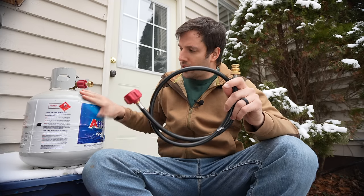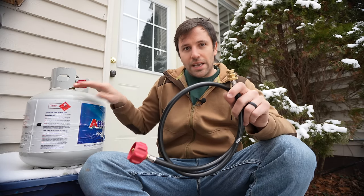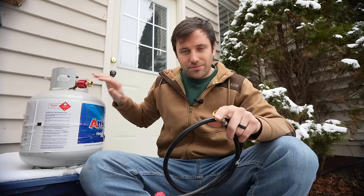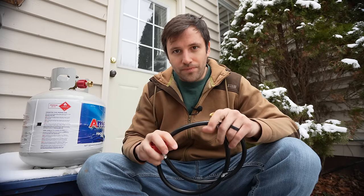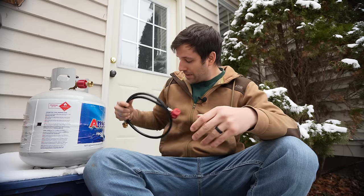Now I know people will ask: why not just use a hose, hook it up to the heater and the 20-pound propane tank, and use it that way? Carry it around the house — it's not a big deal, you're not going to be moving it around. I just don't feel very comfortable, and I know others don't either, having that big tank sitting right next to you in a small room that you're trying to heat in an emergency situation. So I prefer not to do it that way.